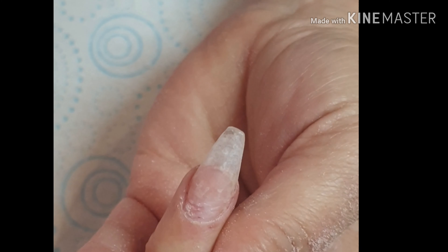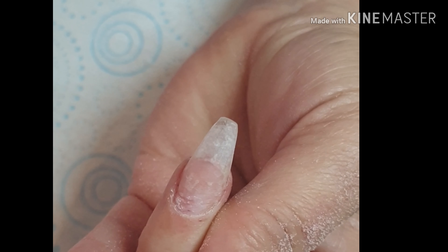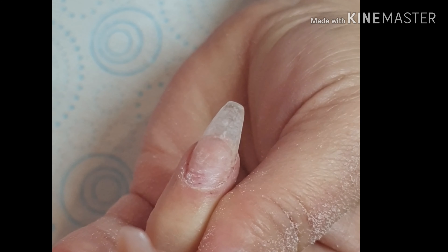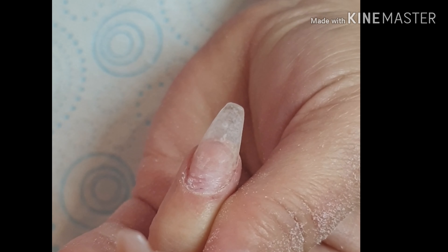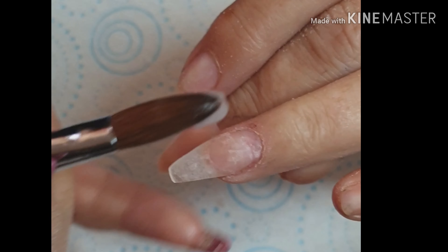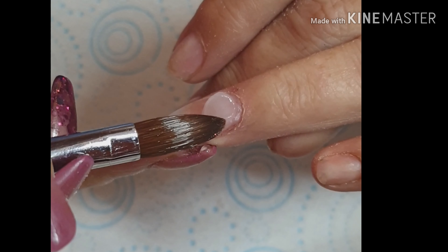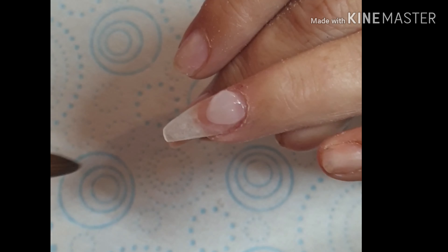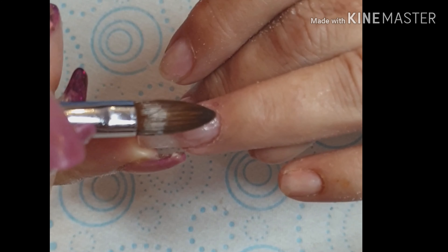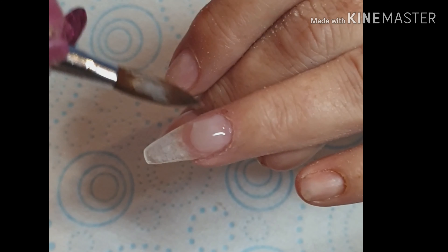And then I'm just going to pick up a big enough bead of acrylic to redo that cuticle area and put the balance back in the right place. Not a huge ball of acrylic — you only need a small one. So turning my hand around, just going to pop that acrylic on there and literally just tap, tap, swipe down the side, tap, tap, tap. So it's nice and flush and it's not touching the skin.